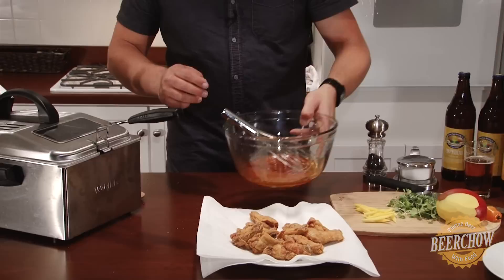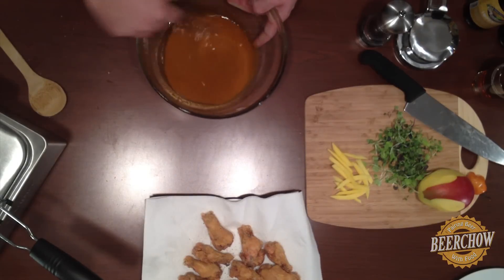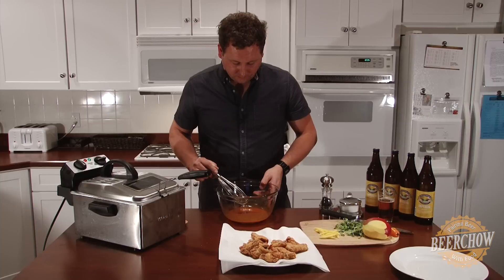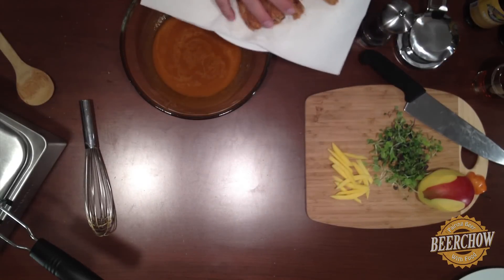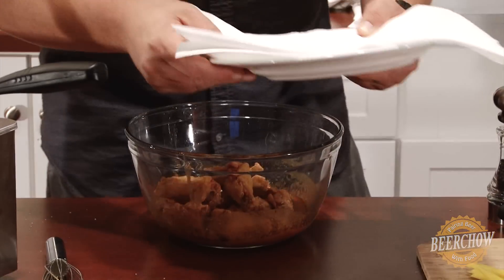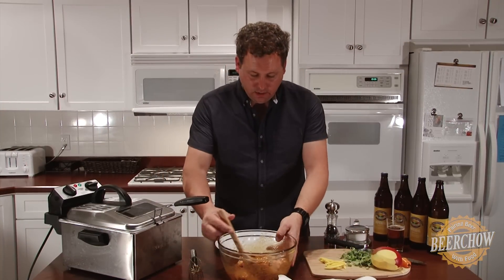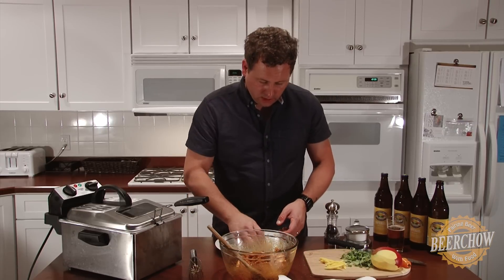Now I'm going to take our sauce — it's been sitting here resting. I'm just going to give this a quick whisk, make sure that everything is together. This butter might separate a little bit as it sits. You can see now that it's got a nice color and consistency to it. These are ready to go. So now I'm going to take our wings, put them right in here very carefully, not to spill, and get these babies nice and coated in our sauce.